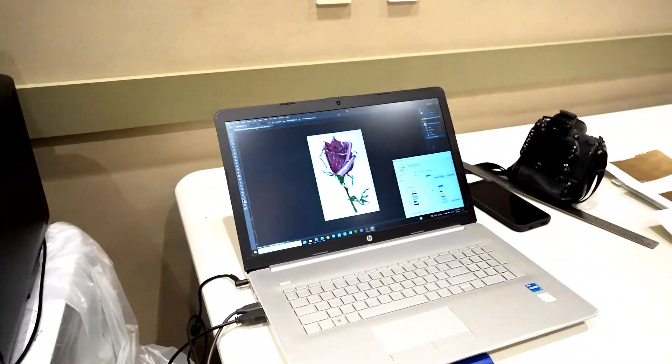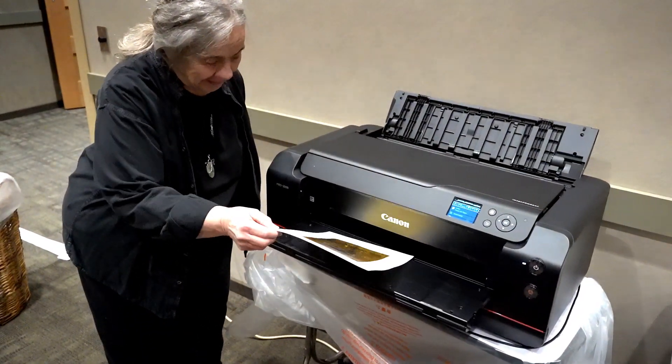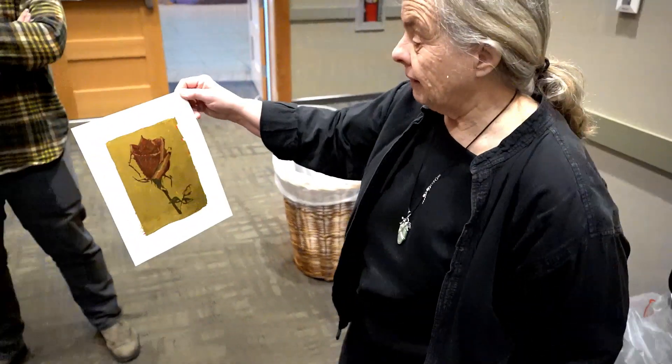I've been involved in photography for years, but I've never done anything like this. Traditionally, I started out thinking black and white would be the way to go. But one of my students, Kathy Grosshart, printed color flowers, and it was just stunning. I couldn't believe how beautiful the gold looked.